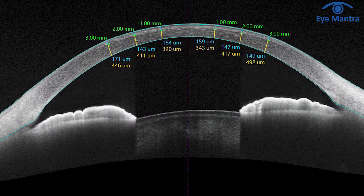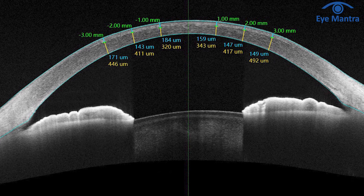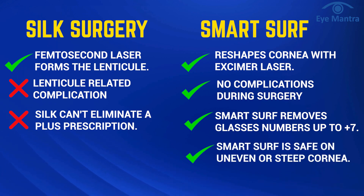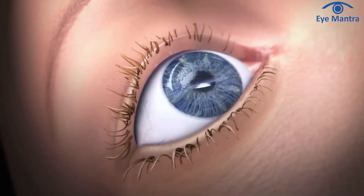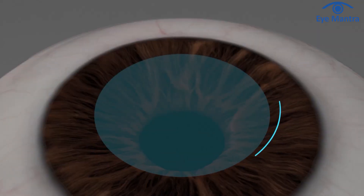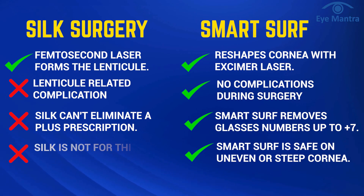Smart Surf is a touchless procedure. This means that even if your corneal thickness is less than 500 microns, or if your cornea is slightly uneven or steep, Smart Surf can still be performed safely. In contrast, procedures that involve creating a flap inside the cornea, or Silk where a lot of maneuvering is done in the cornea, cannot be performed in individuals with less corneal thickness.